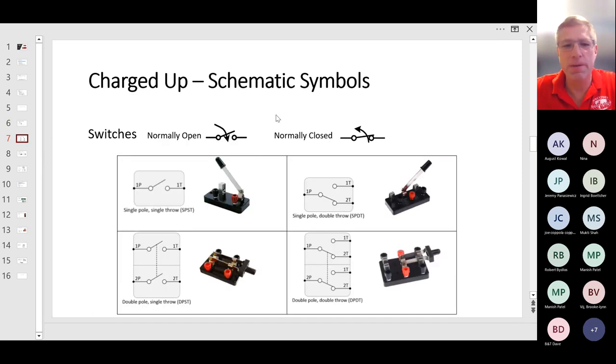Switches — I mentioned this earlier. A normally open switch is currently in the open position, and one would lower the switch and close it to enable the circuit. In a normally closed switch, it is currently in the closed position enabling the circuit, and a person would raise it to open the circuit. You need to know the difference between these two switches.